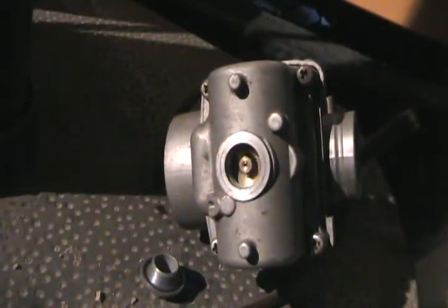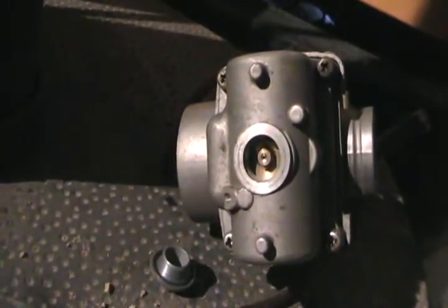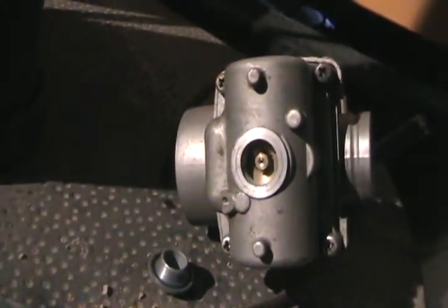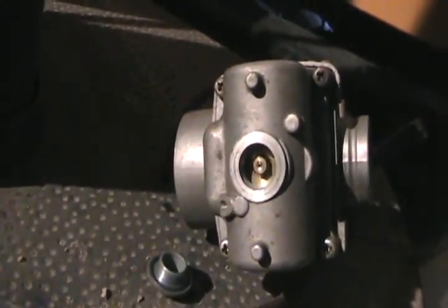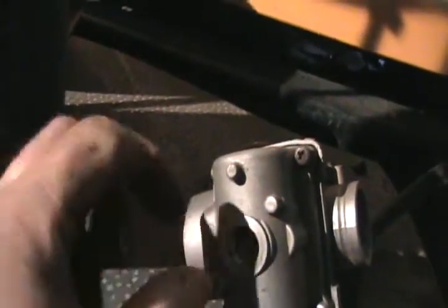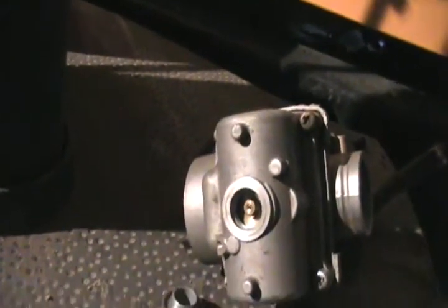Never use a drill or anything sharp to clean these jets. The very best thing that works is just get a regular pin — it's smaller than that hole — and grind the point off of it so it's just got a flat square edge. That flat square edge can catch that dirt and just keep shoving it out once you have that jet taken out in your hand, and then hold it up to the light and look through it.